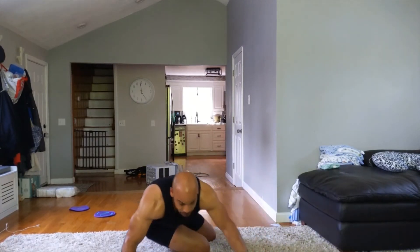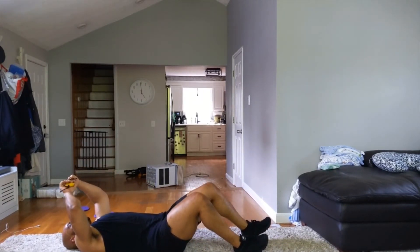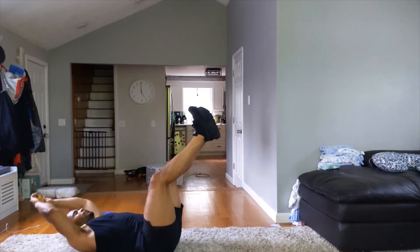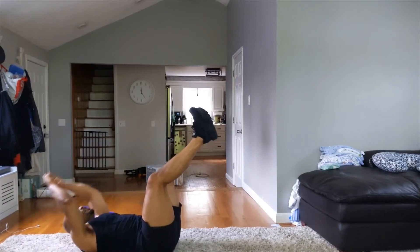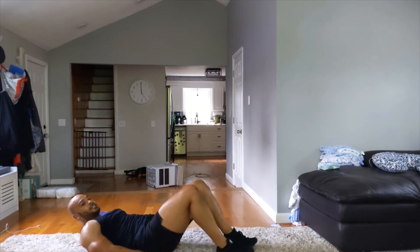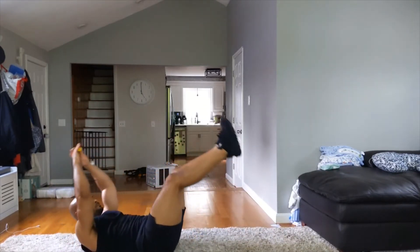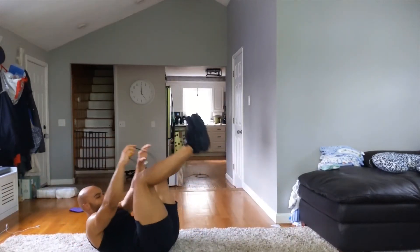Jackknife crunch — three, two, one. Modifications: you can just hold your legs up and do a crunch, almost like a toe-toucher where you bring your hands over your head. You can also just do a leg raise on its own. About ten seconds left — three, two, one. Alright — side plank next.